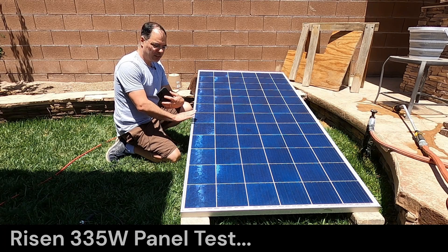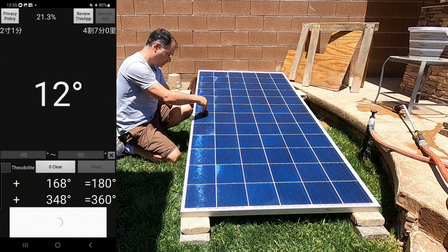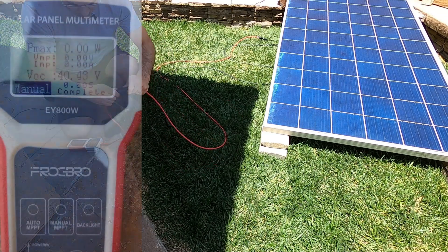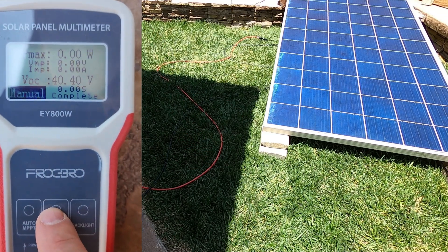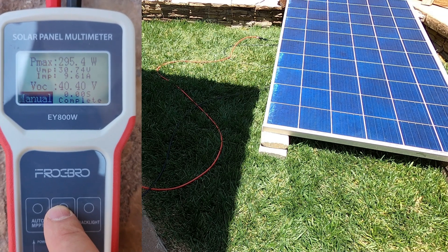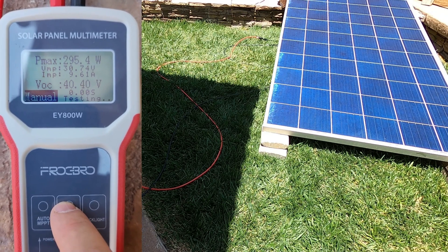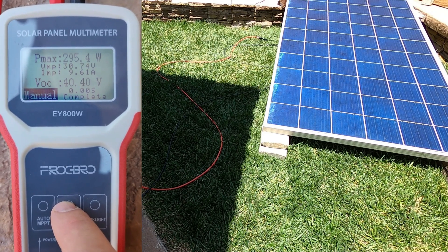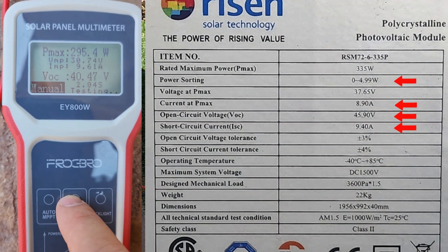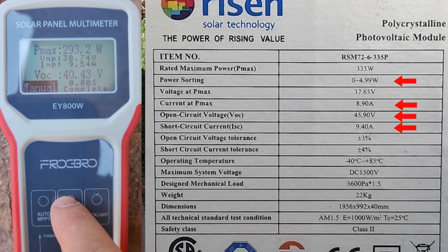Next up is our 335-watt panel. The panel has been cleaned and it's at the perfect tilt angle — let's verify that: 12 degrees tilt angle, perfect. We'll connect up our meter and do a manual pull. VOC is 40. Look at that — almost 300 watts from my 335-watt panel. This is from a panel purchased new and used for about eight months. Vmp 30.74, Imp 9.54.